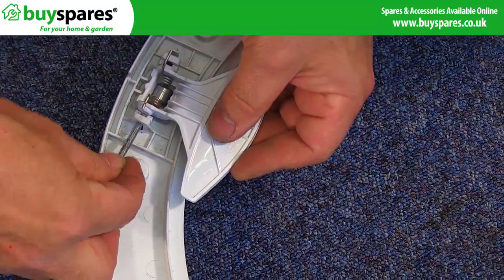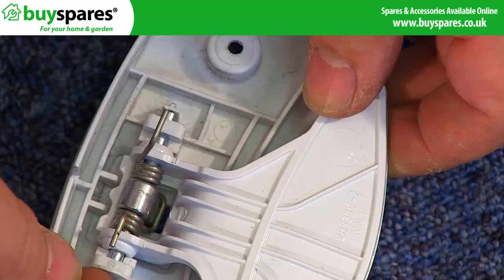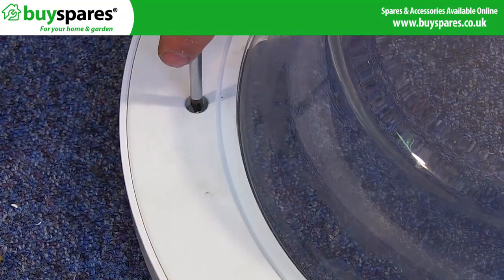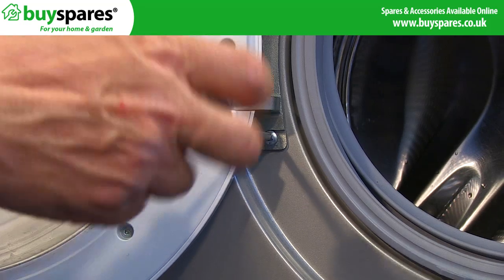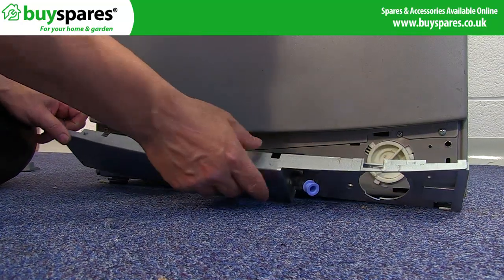Replace with the new handle, replacing the spring and door pin. Reassemble the door, then reattach to the machine, refitting the main panel and screws back onto the appliance. Finally reattach the kick plate.